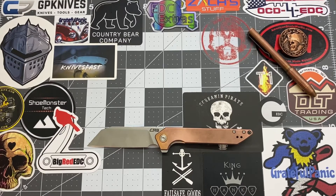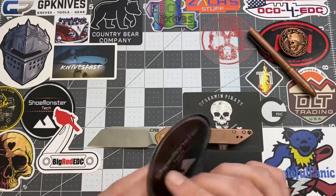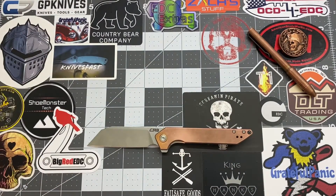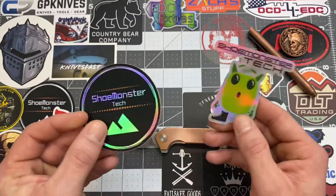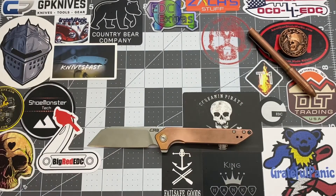Before we get into the nitty gritty and all the goodies, go ahead and check out my Instagram page at Shoe Monster Tech. I like to get foreshadows of what I'm going to review. If you guys want to support the channel, you can get one of these bad boys — I'll leave my email down in the description, just hit me up and I'll get back with you.